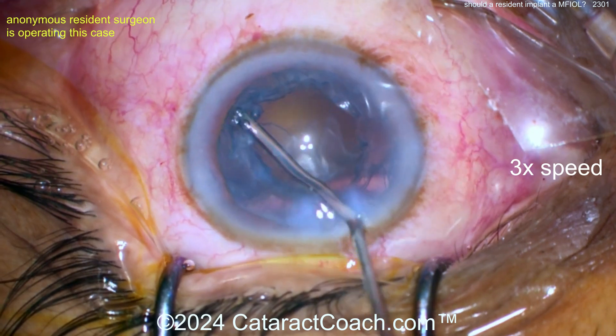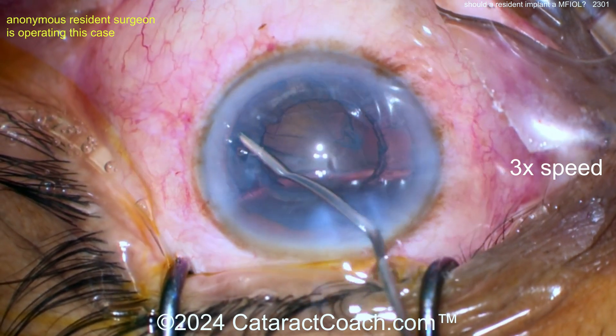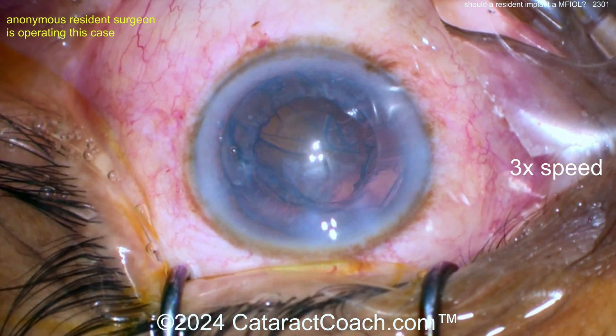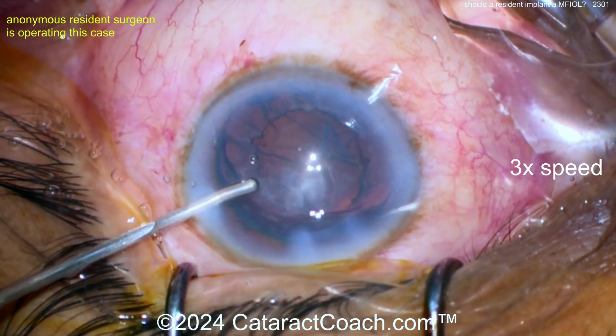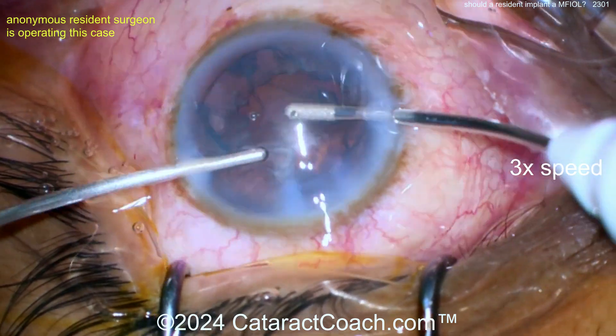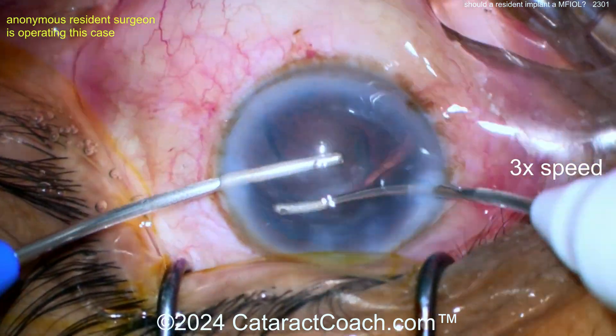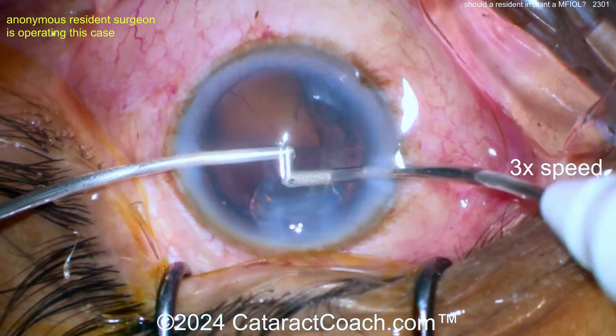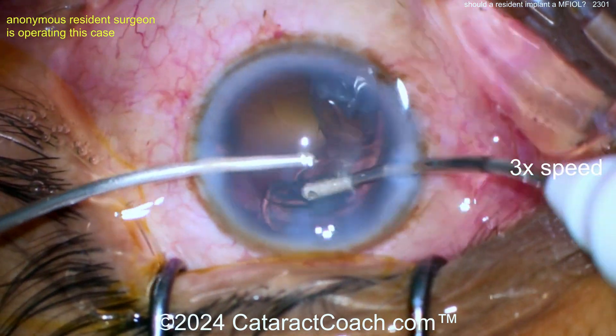Now let's look at the incision — it's kind of long. When you're sitting superiorly, remember the superior limbus is closer to the visual axis than the temporal limbus. The advantage of the temporal incision is it's farthest from the visual axis. So this superior incision, because it has a longer tunnel length, is encroaching not too far away from the visual axis. Here's the bimanual cortical cleanup with the irrigating probe.